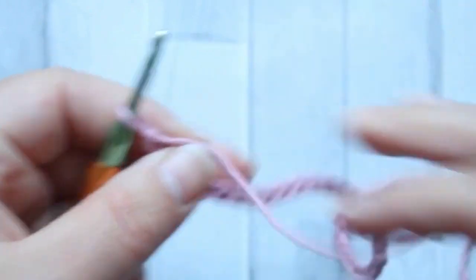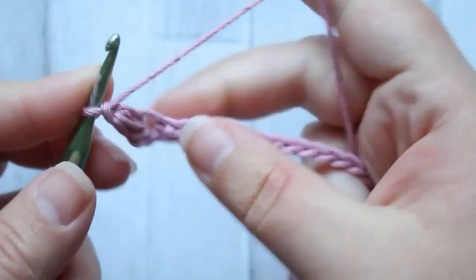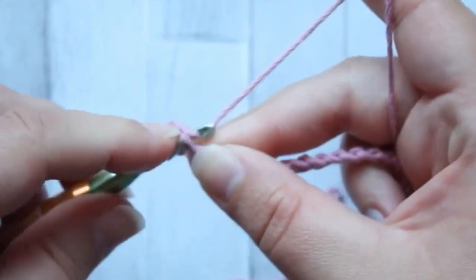Then you're going to chain one, skip the next stitch, and in the next chain over you'll make another mini bean.